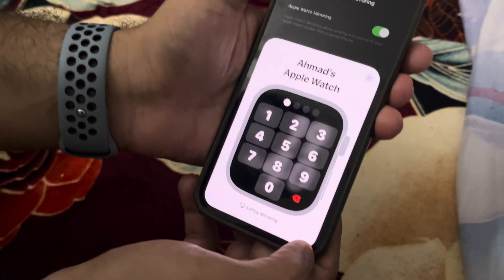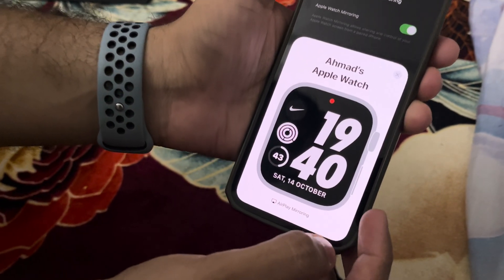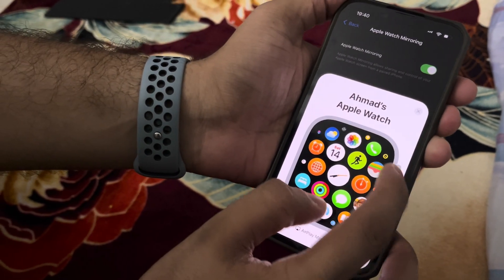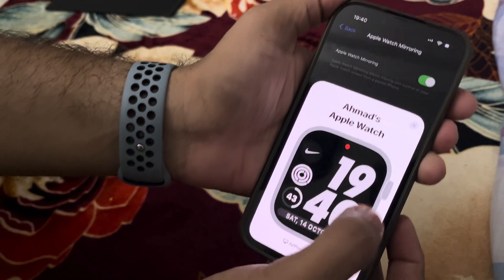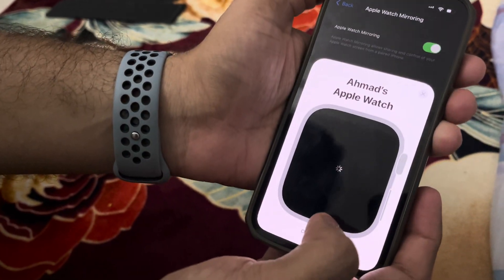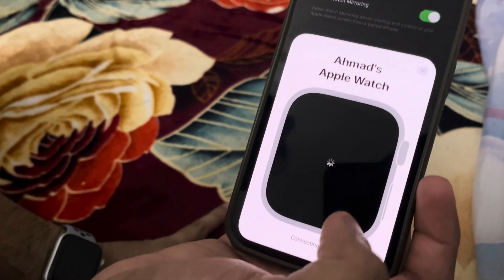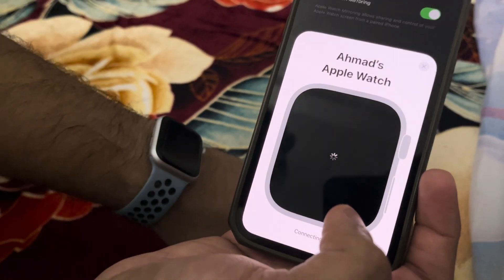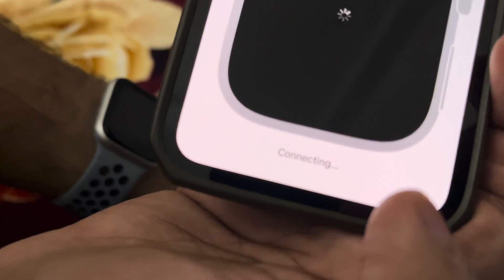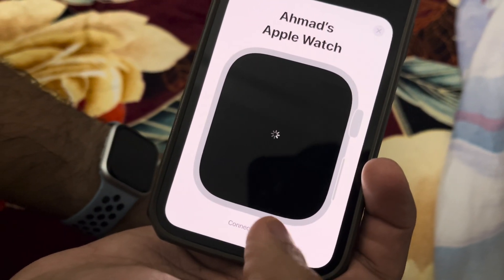Let me show you another function — you can use your watch to find your phone. Here's my watch again, give it some time to connect. I think it uses AirDrop or Bluetooth. Let me go here and play a sound.